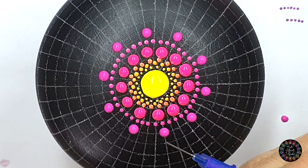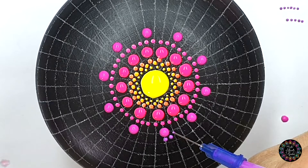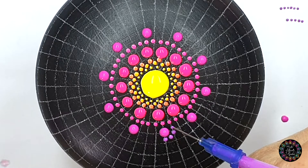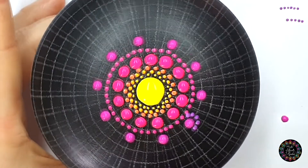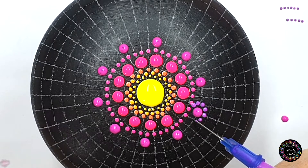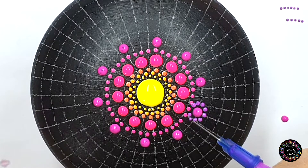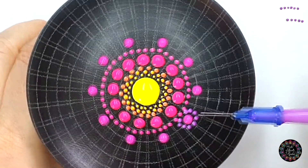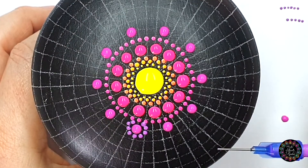I'm going to make a dot at the bottom first, like so, and then work my way up, then do the same thing on the other side. Unfortunately I've got a bit of dot melding there that I'll sort out a little bit later - I can see this paint is quite runny.